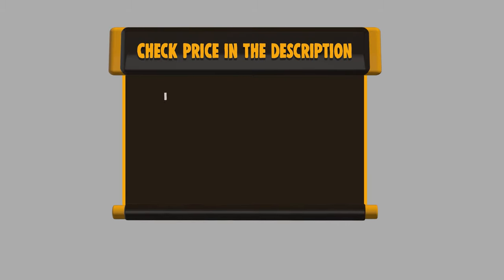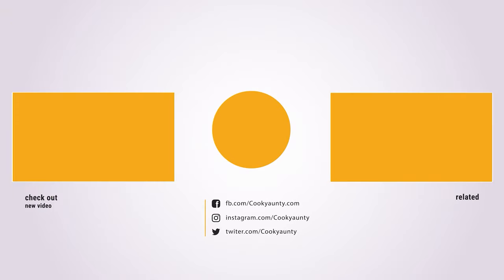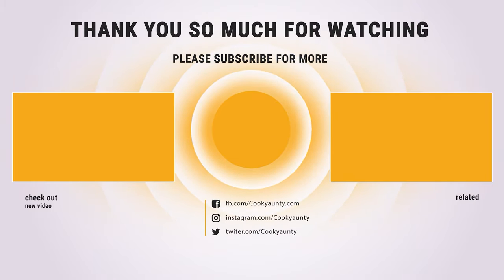If you want to buy any of them, please check the link below in the description for the price and more information. That's all for now. If you enjoyed this, make sure to like and subscribe. Drop a suggestion in the comment box if you think we can do better.